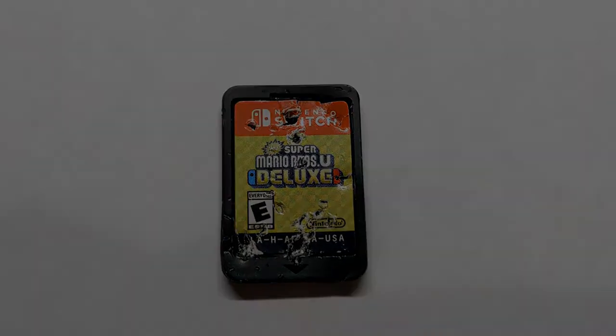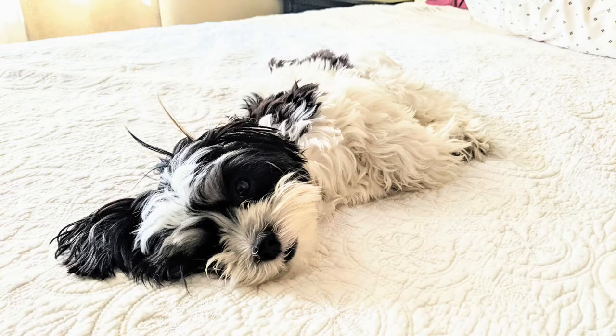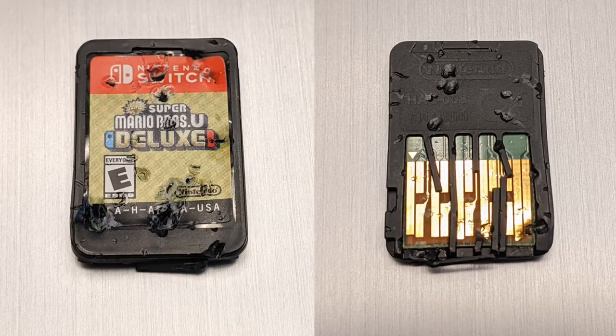Hey, what's up everybody? In this video, we are going to be taking a look inside a Nintendo Switch game cartridge. The cartridge is composed of a plastic outer casing and an electronic chip inside. What you are looking at is the damage that our family dog, Cooper, did to my son's Mario Brothers U Deluxe game.